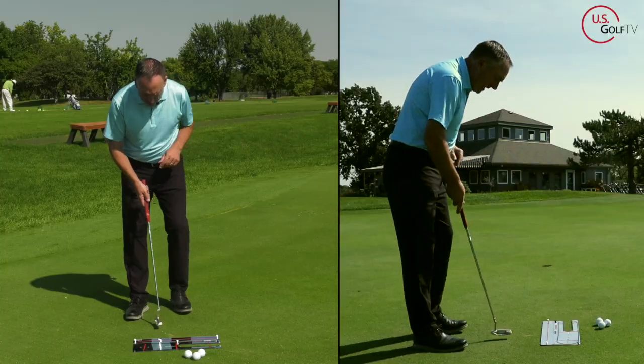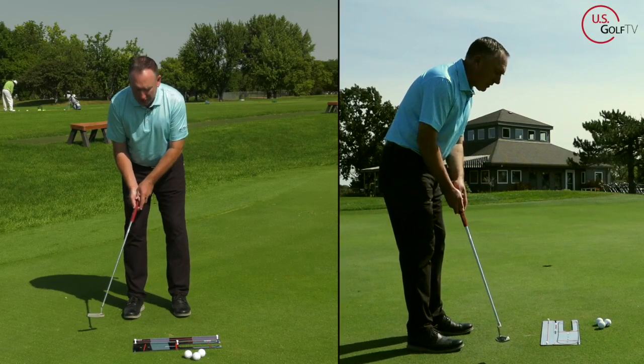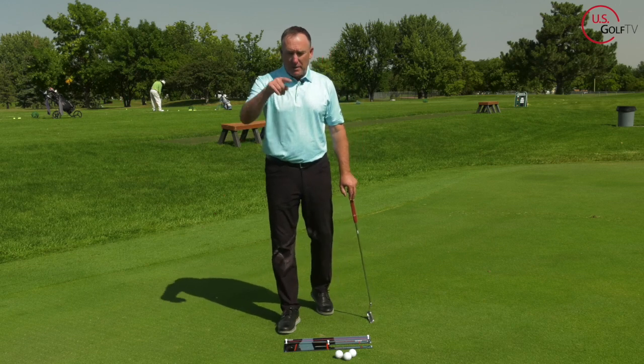What I see most often is when amateur golfers miss putts, they rotate the face too much going back and try to re-rotate it going through. Some would argue there's some truth to that — there is some rotation to the putter face — but far too many golfers miss putts to the right. If you're a right-handed golfer, think about that and leave it in the comments.